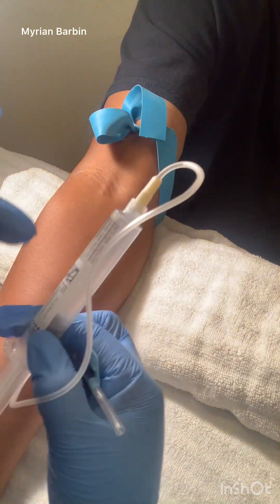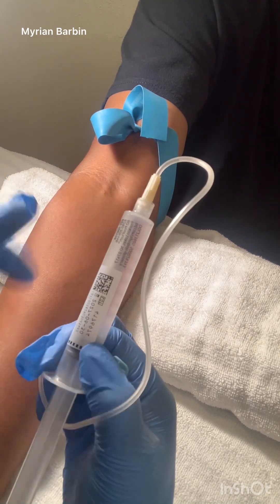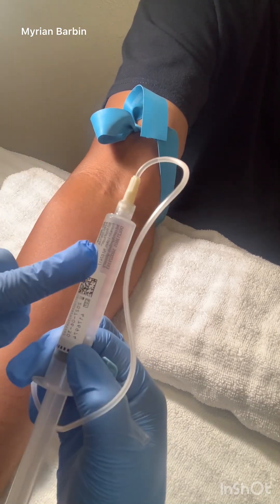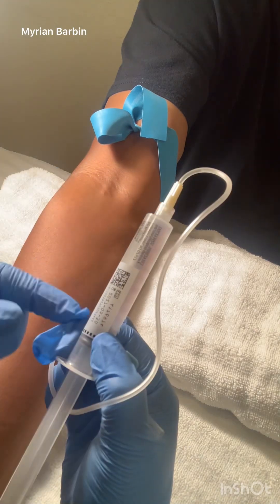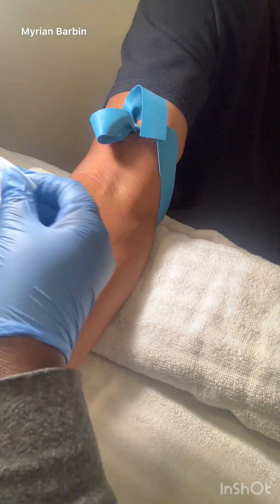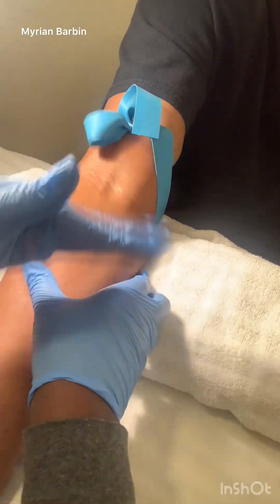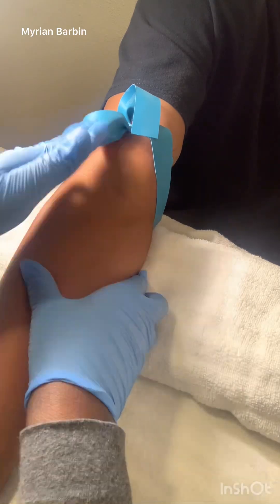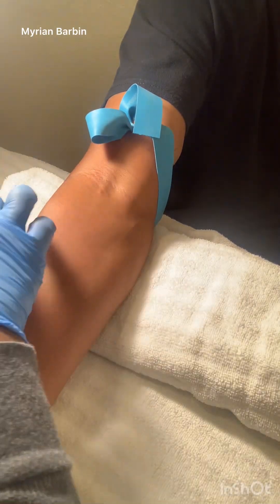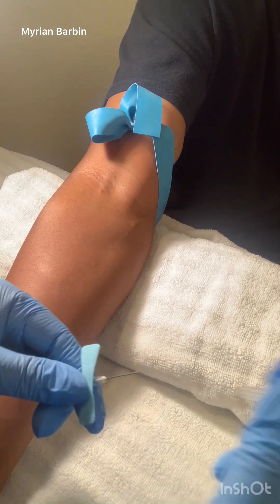Here's the needle I'm using — I have the syringe at the end, so this is saline. I'm not going to inject the saline; this is a demonstration for if you had to draw blood. Make sure you clean the area with the alcohol pad, cleaning in a circular motion. Make sure that you are drying it, then take the top off.